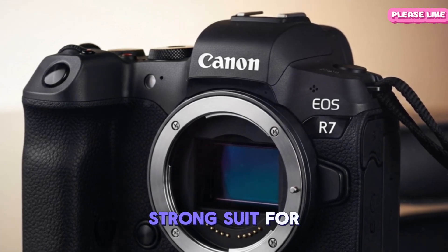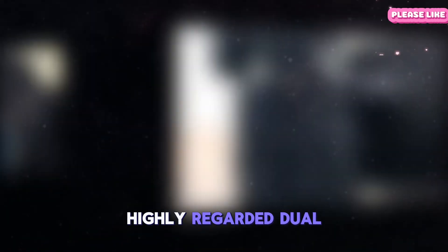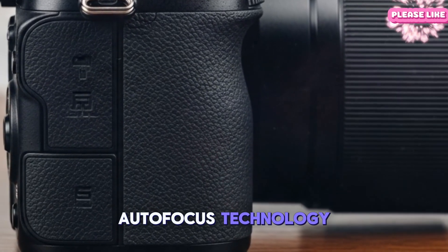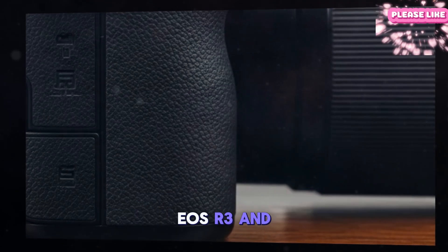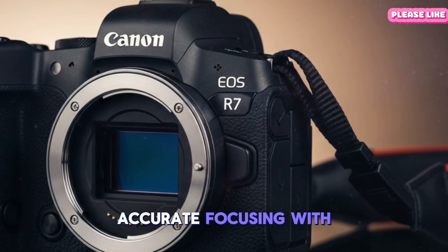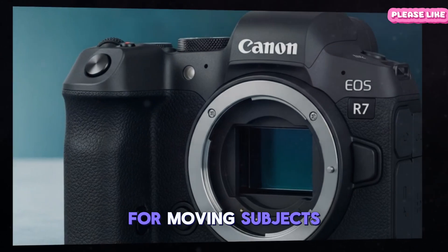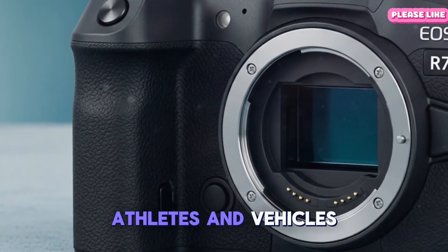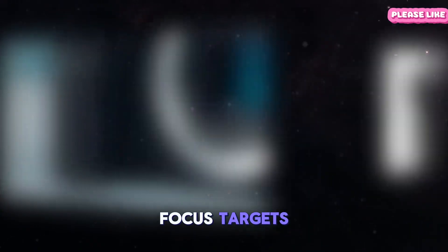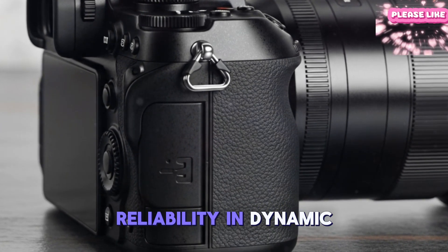Autofocus remains a strong suit for Canon, and the Mark II looks to push it further. Building on the highly regarded Dual Pixel CMOS AF2 system, the camera is rumored to adopt autofocus technology from Canon's flagship EOS R3 and R5 Mark II, meaning lightning-fast, accurate focusing with improved eye and face detection, and expanded tracking for moving subjects like animals, athletes, and vehicles. Advanced AI-assisted scene recognition will intelligently prioritize focus targets based on the shooting environment, offering flexibility and reliability in dynamic situations.